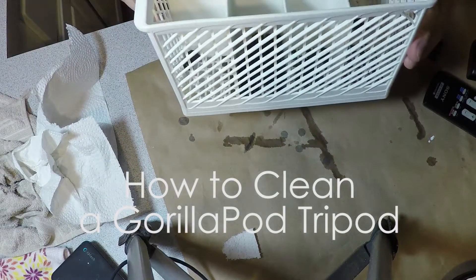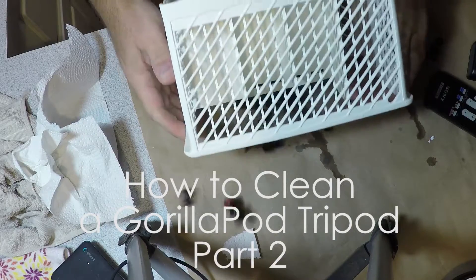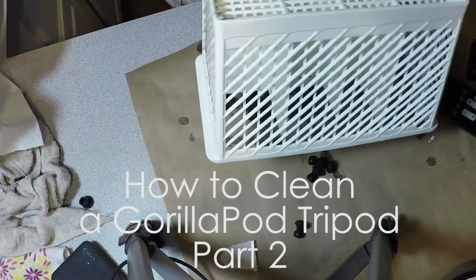So now that the silverware is empty, just dump the pieces out.